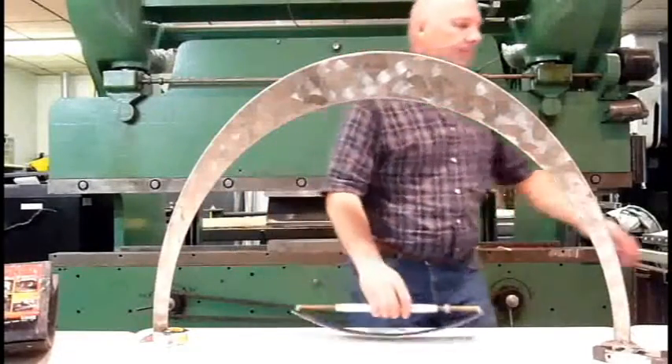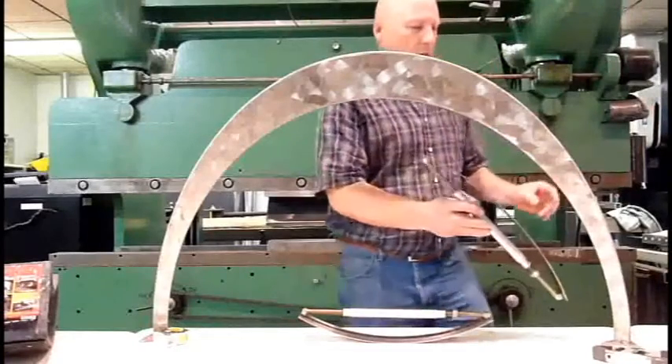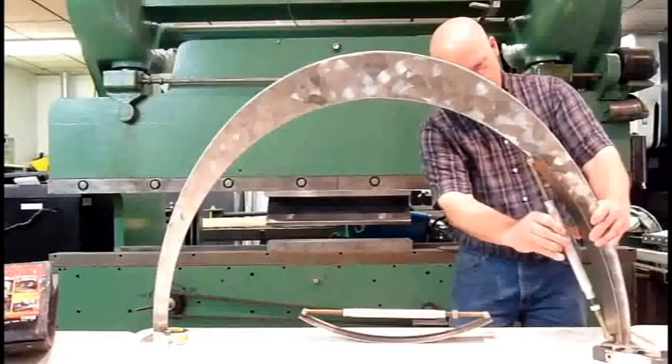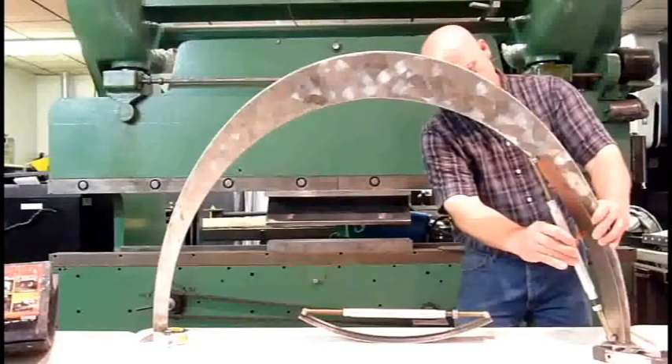So here again, I'm gonna grab this trusty tool — I've got two of these here today — and we're gonna take this over here and adjust it so that fits nice and pretty like that.